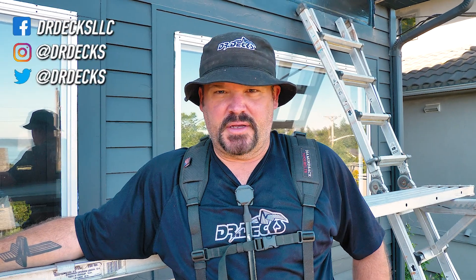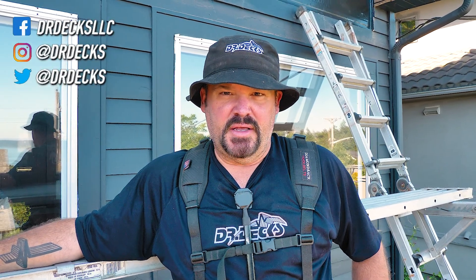Hey guys, Dr. Dex here. Today we're framing away. We're framing on our upper level deck. We have our main deck and then we're putting another one on top of that. And to get a frame-in inspection so that we can start laying decking, we have to finish this frame first so that we can get the inspection and continue building.